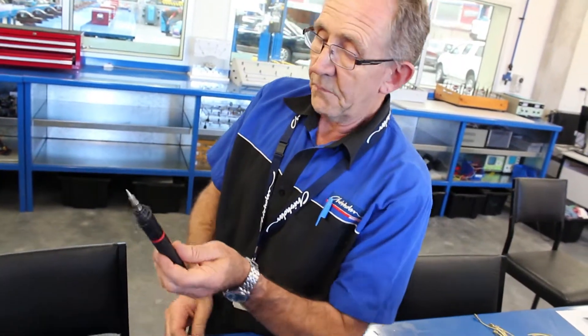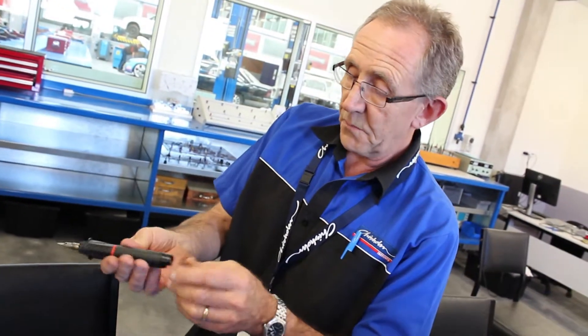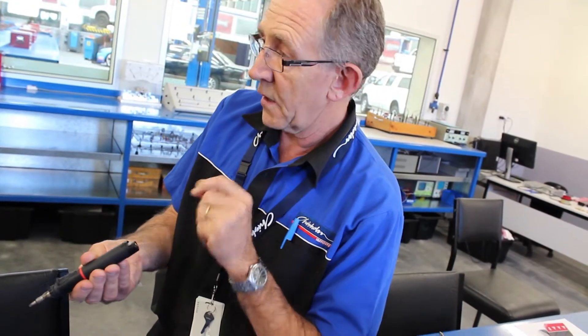Now this iron here is capable of up to around 25 to 30 watts. How you regulate it is by the amount of heat you're putting through it — you can turn it down for lower power or turn it up for higher power.